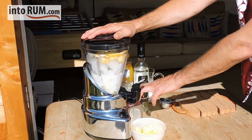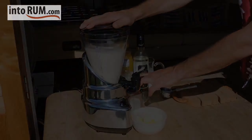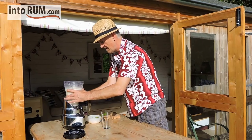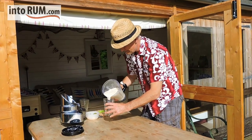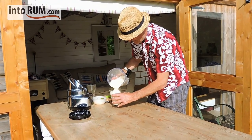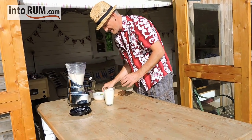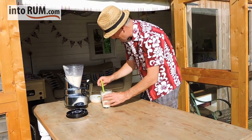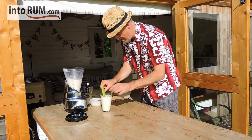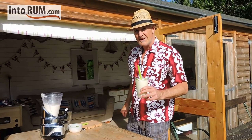And then we give it a good blend. Right, let's pull this baby out. There we go. Garnish with some lime. And there we have it — our version of the Pina Colada.